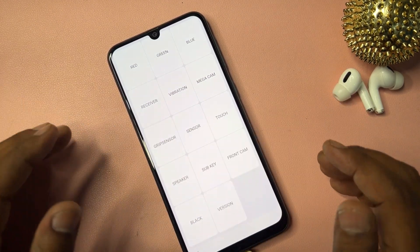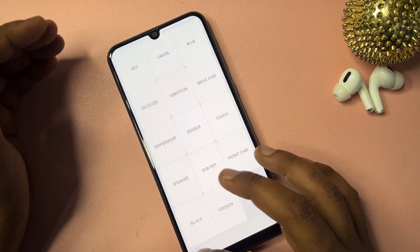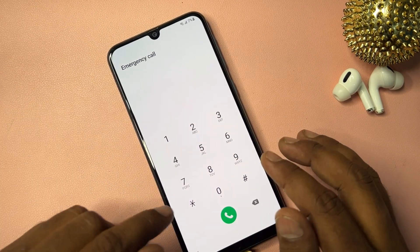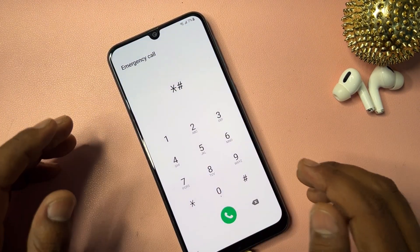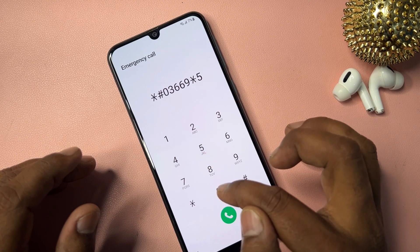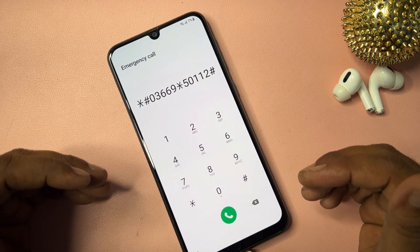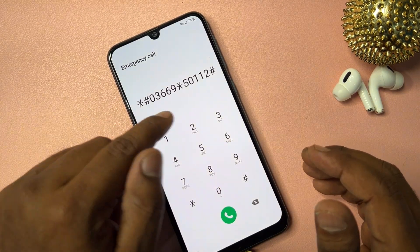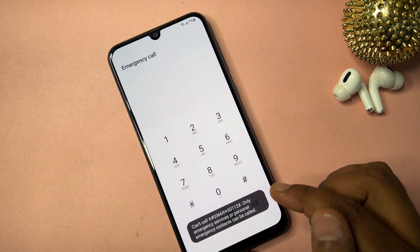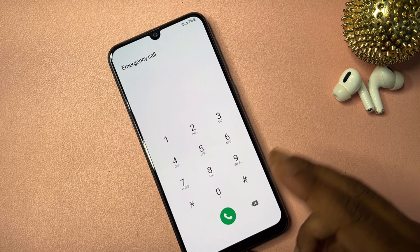If that page doesn't open, don't worry. Go back and open the Emergency Call option again. Dial the offline activation code: star hash 0 3 6 6 9 star 5 0 1 1 2 hash. Dial this code once, then wait about five seconds.